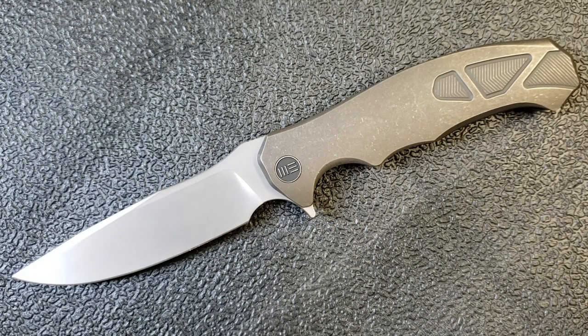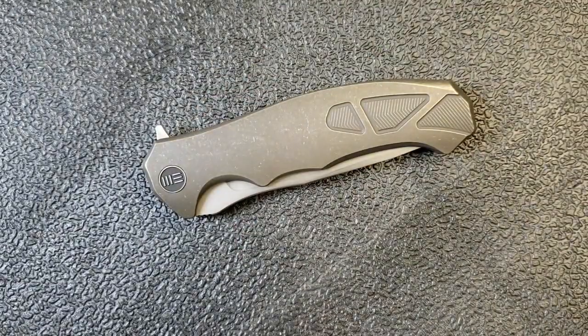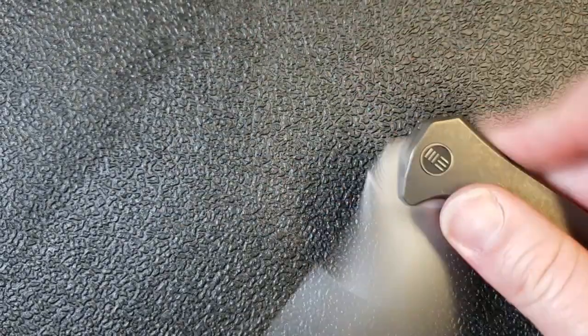Hey guys, Kevin Clear here. This isn't a knife video — I'm just looking at a knife in preparation for this pen video. We have a WE Knife, the 037, a really nice knife. I've looked at tons of WE knives on this channel and I'm continually impressed. I don't love every model — I think they sometimes rush to market — but when they do something right, it's incredible, and this is one of those.